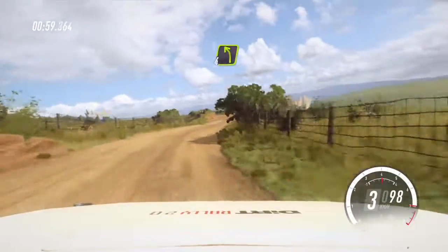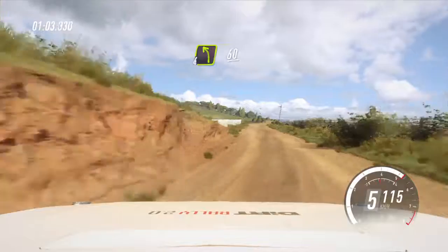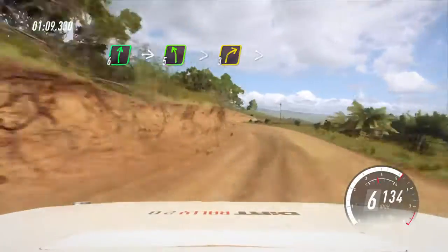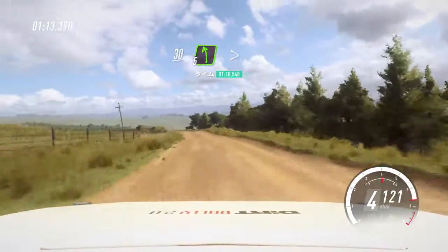Into 4 left, 60. 6 right, into 5 left, tightens. Into 3 right, tightens. 30. Right left long, tightens 2.